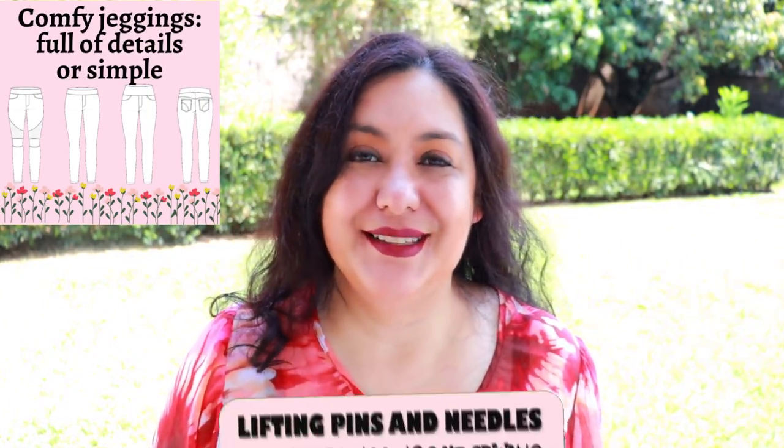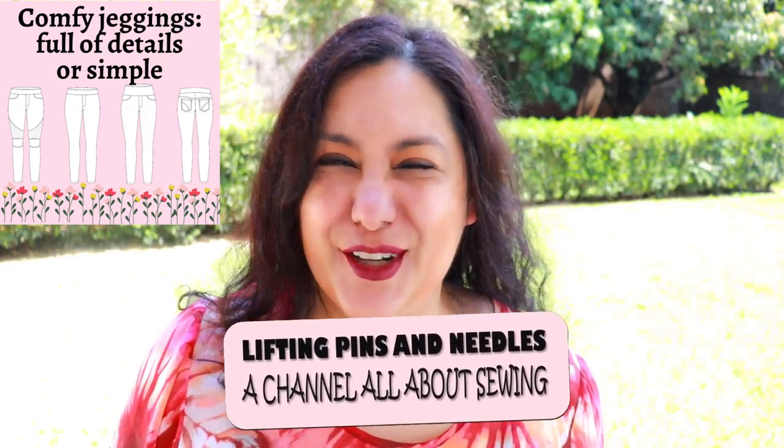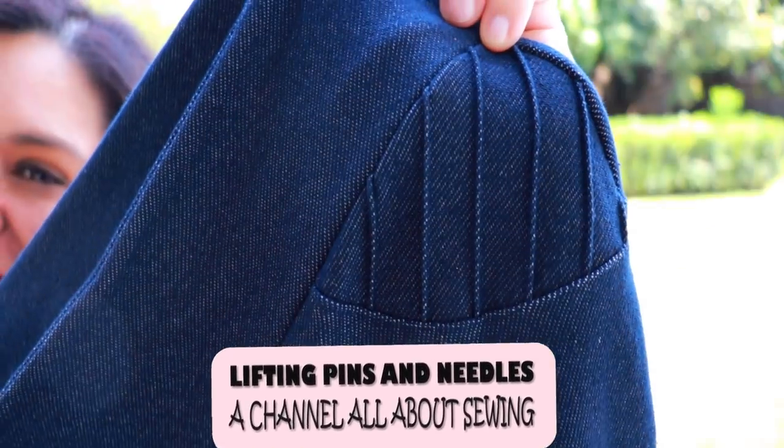Today I'm showing you two pairs of jeggings. You can make them with a lot of details or very simple — it's up to you. The fit is amazing. It's a really great style that works all year round. Sneak peek of a little detail right there. Stay tuned.